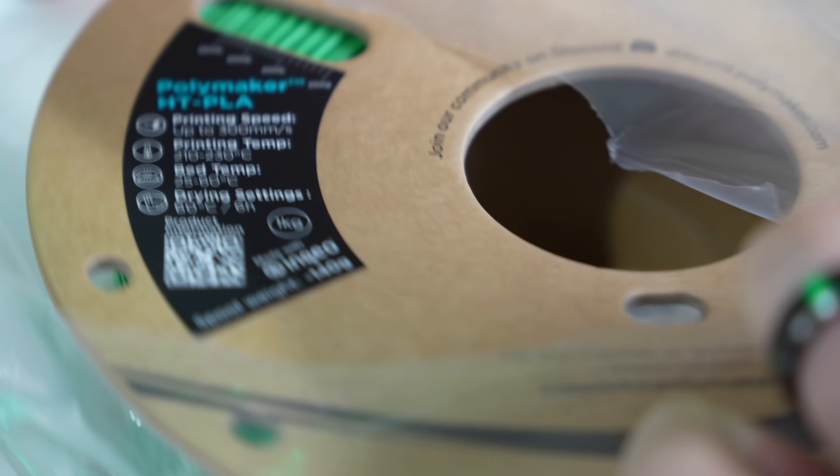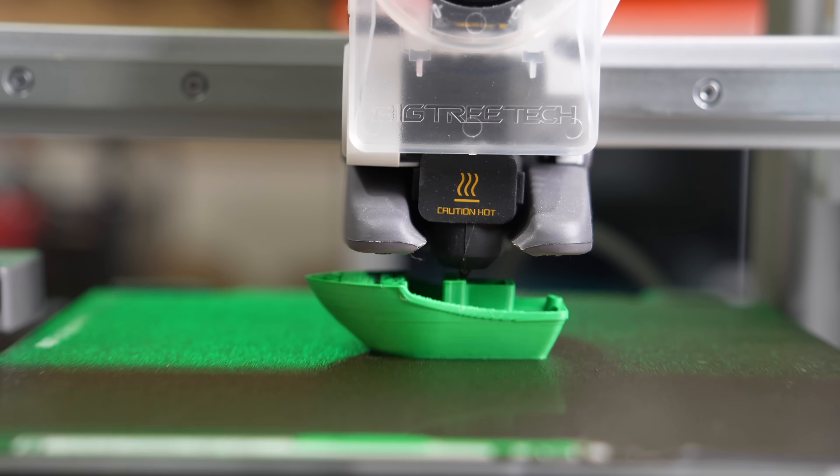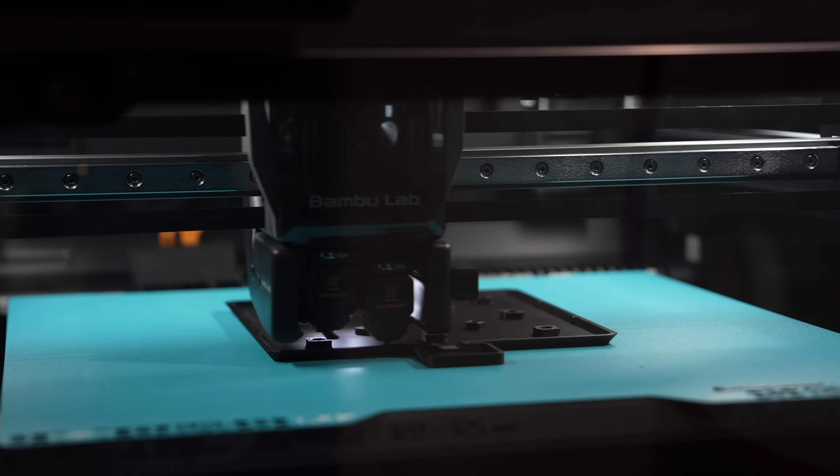In today's video, we'll be diving into Polymaker's HTPLA. We'll go over what's required to print with it, take a look at their testing data, and I'll share my overall thoughts based on my time with it so far.